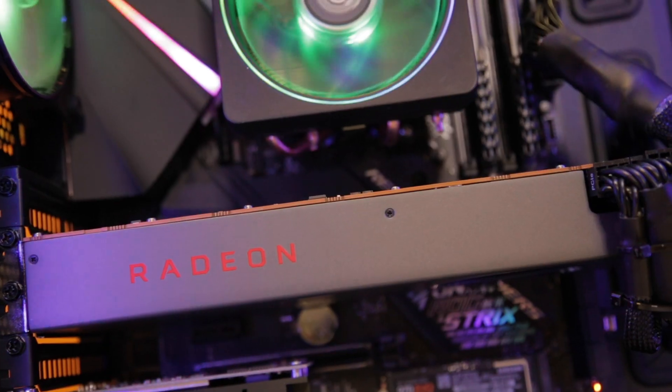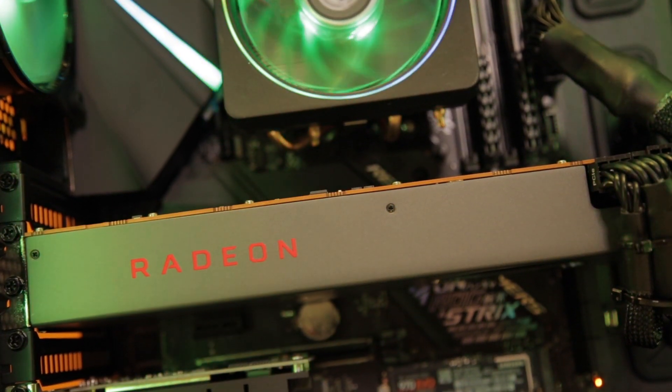Hey guys, Rob here with Ebuyer Gaming. Today we're going to be taking a look at the Radeon RX 5700 graphics card.